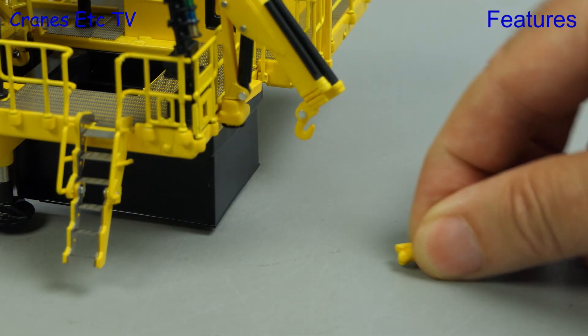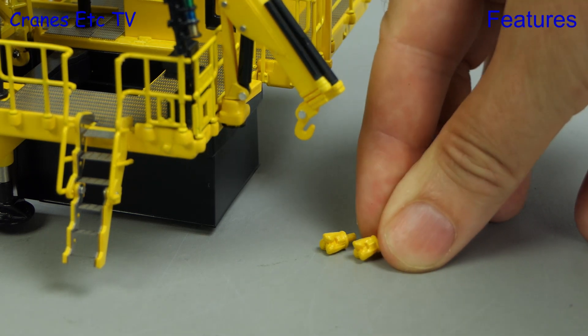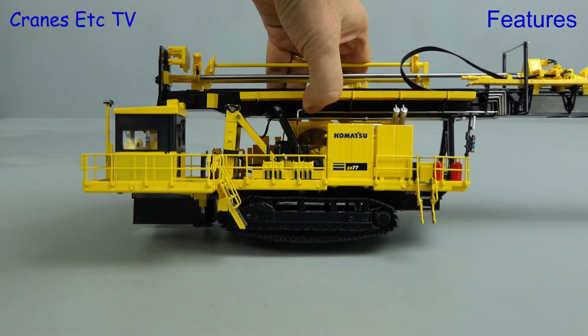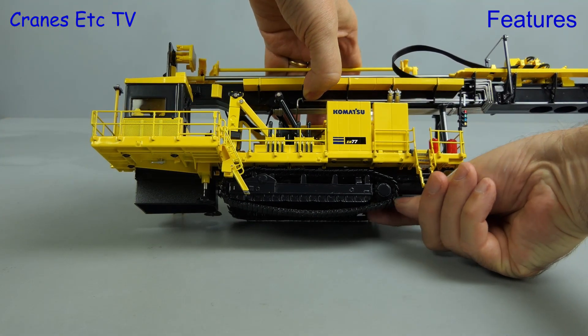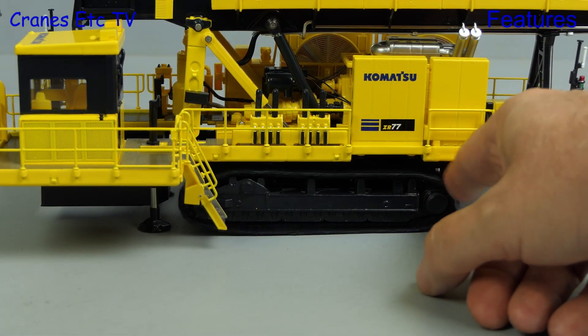Included in the bag of parts are a couple of drill heads, which might be useful if you've got many holes to drill in your desktop. As we've already seen the stabilisers can be lowered by unscrewing them, and they have a reasonable range of movement so they will lift the model up.